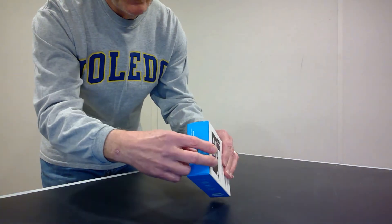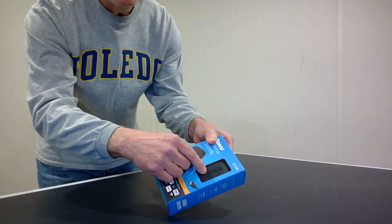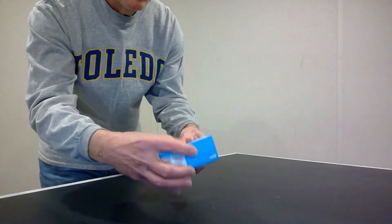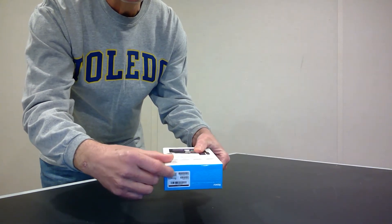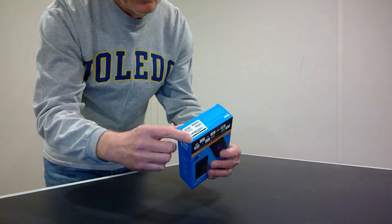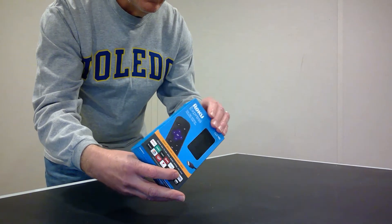Let's tabulate the components one more time: we have the little plastic tab, a little plastic window, two pieces of tape — one on top and one on the bottom — a serial number sticker placed on the box, and the box itself.